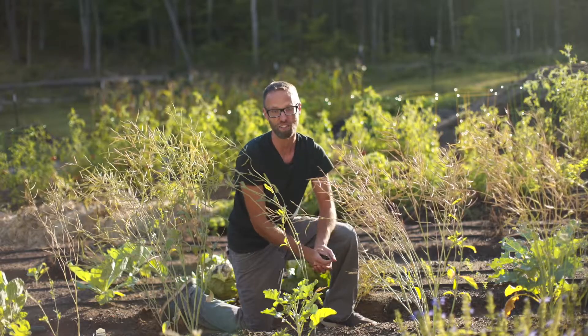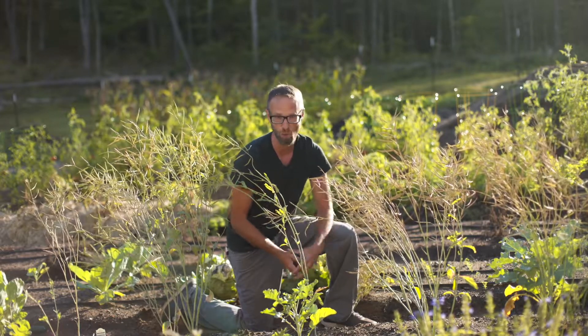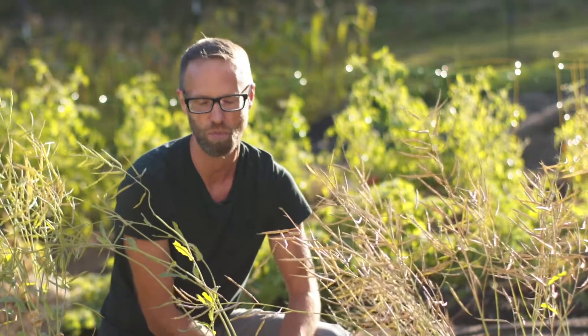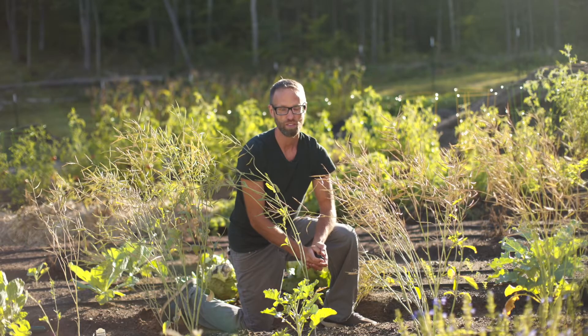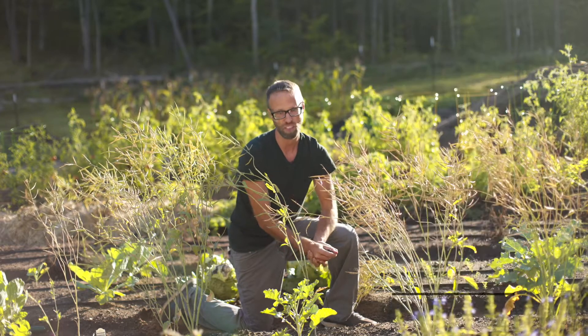Now, there are certain things like carrots and parsnips — you look at them and the root looks almost identical. But they're actually totally different species, so you can grow them right next to each other and they will not cross-pollinate. So number one: you need to know the species — that is important in saving your seeds.